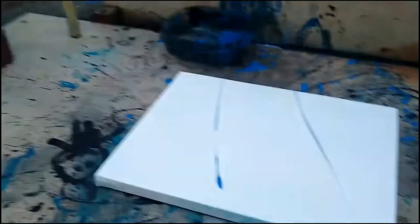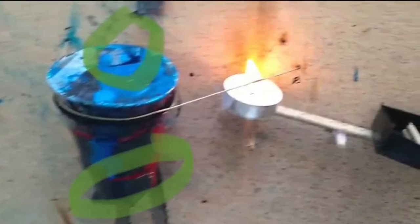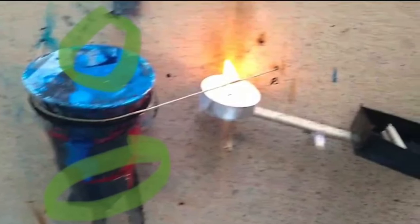The third challenge was getting the cup full of paint to dump into the one that actually laid down the paint in the pendulum. We ended up covering the cup completely and cutting a hole in the bottom of it. Combined with the funnel, the two cups lined up perfectly, which enabled it to make a pendulum.